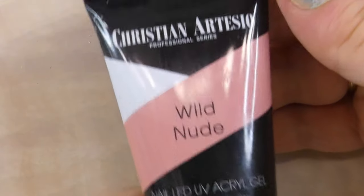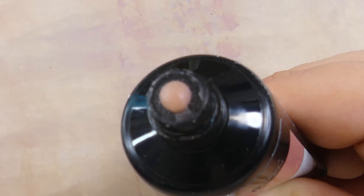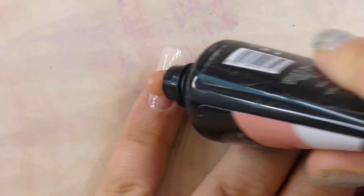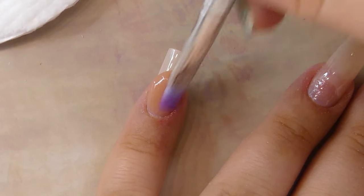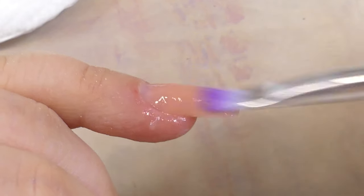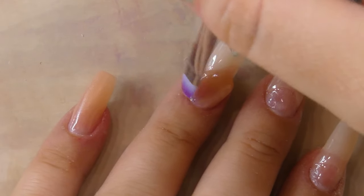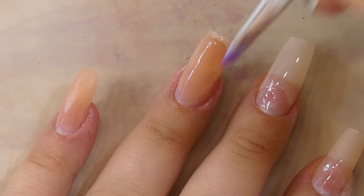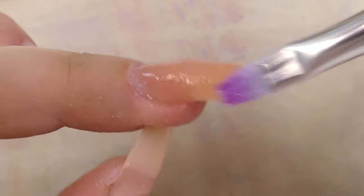For today I'm using a poly gel called Wild Nude from Christian Artesio. As you can see it's a pretty good consistency — it's pretty thick — and I really like the color as well. I'm going to deposit some of it onto the natural nail and using my brush I'm going to start shaping it into place. I'm repeating the same process for all of the nails, and I want them to be pretty thin today — not bulky at all — because we're going to build more on top with the milk bath color to cover the glitter.